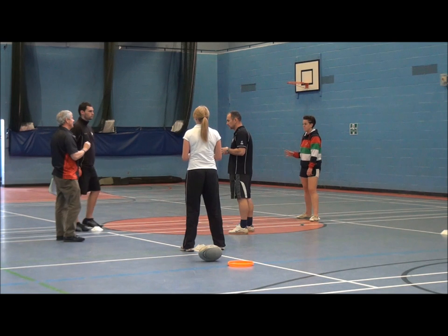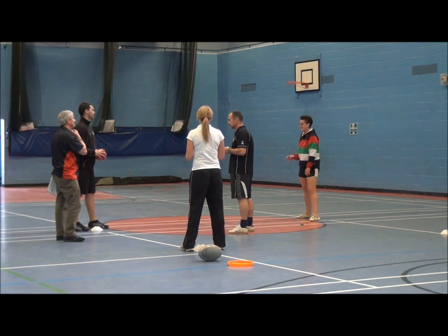Now you can be an active defender, because this group is more advanced, obviously.